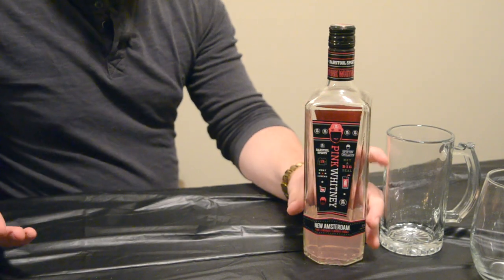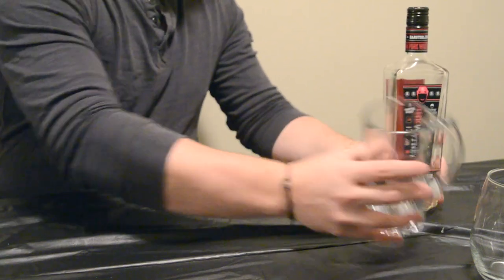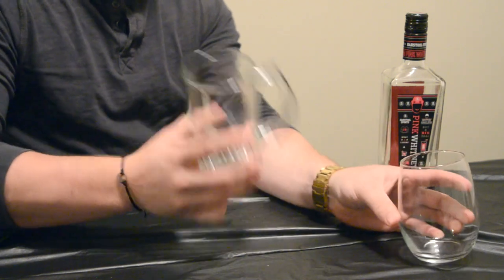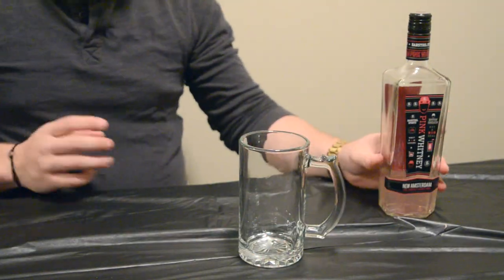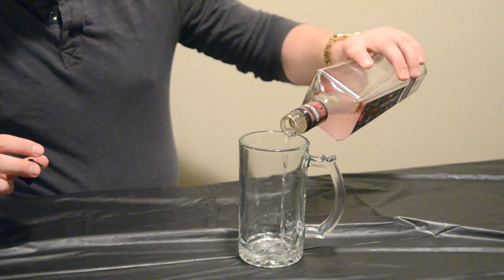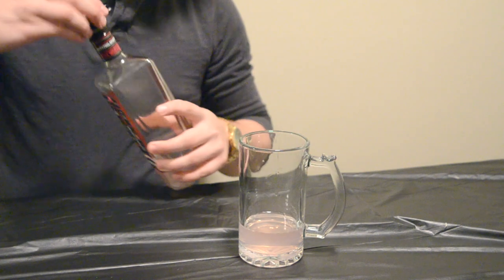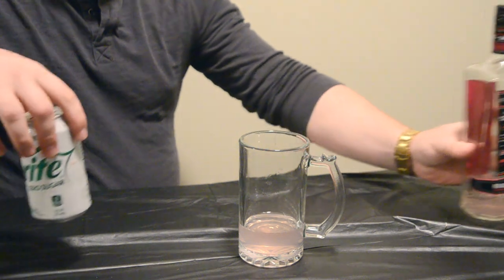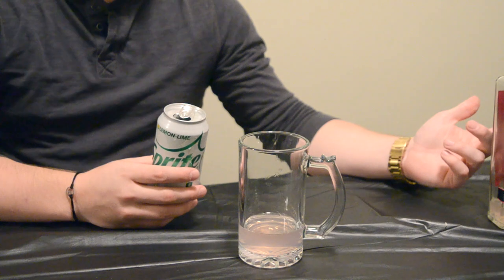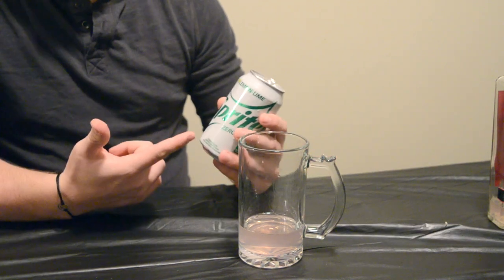Next, we're going to do the second way to mix the Pink Whitney. Take a glass — whatever kind you want, whether a fancy glass or just a normal one. Start off by filling it up with some Pink Whitney, just however much you think — that's probably a pretty good amount. Then we're going to mix it with Sprite. It says on the bottle to mix with club soda, but I'm not a big fan of club soda, so I'm going to mix with Sprite.